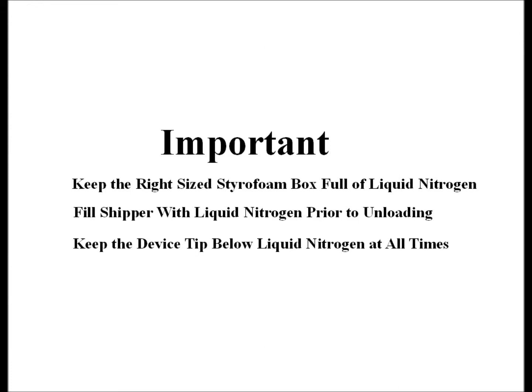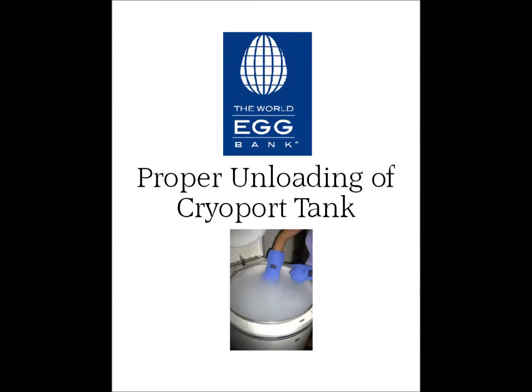Remember, the most important step for this technique is to never expose the cryo devices to ambient air.